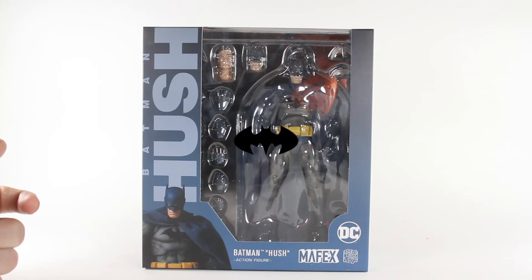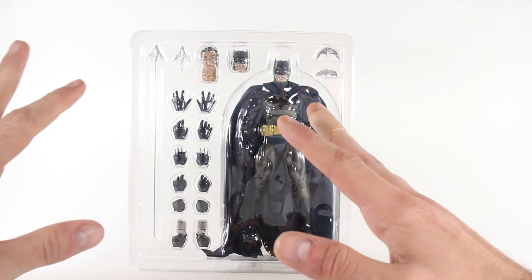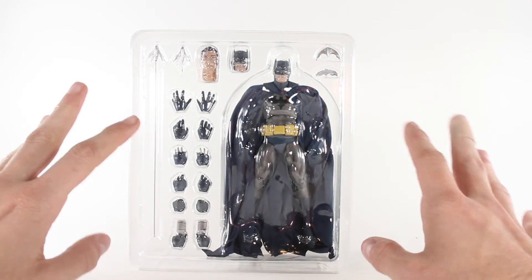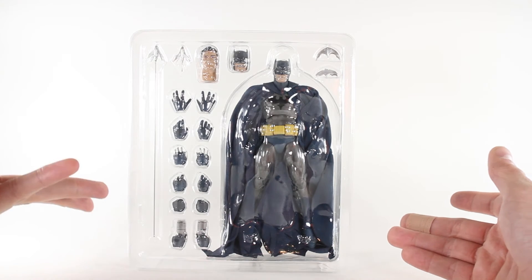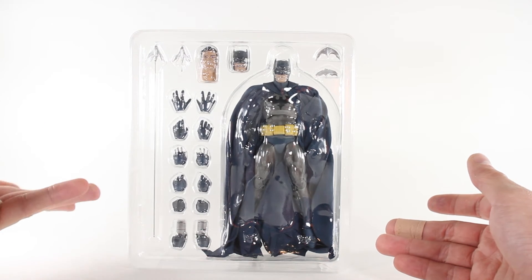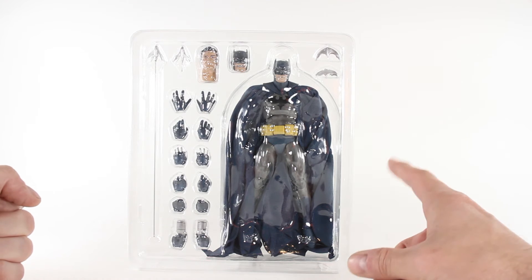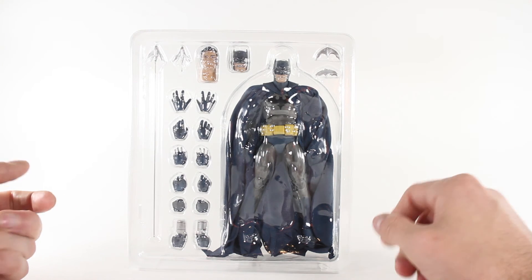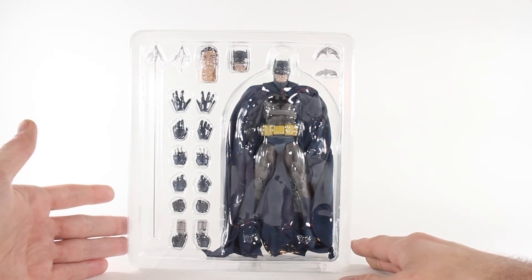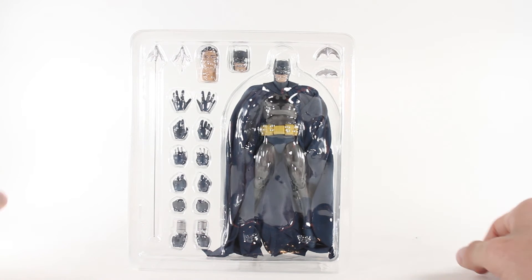Here we have Bruce boy out of the box. For those who haven't seen this type of segment before, this is just an unboxing — it's letting you know what he comes with so you can make your own decisions. I will be doing a complete in-depth review, so make sure to stick around for all the goods.